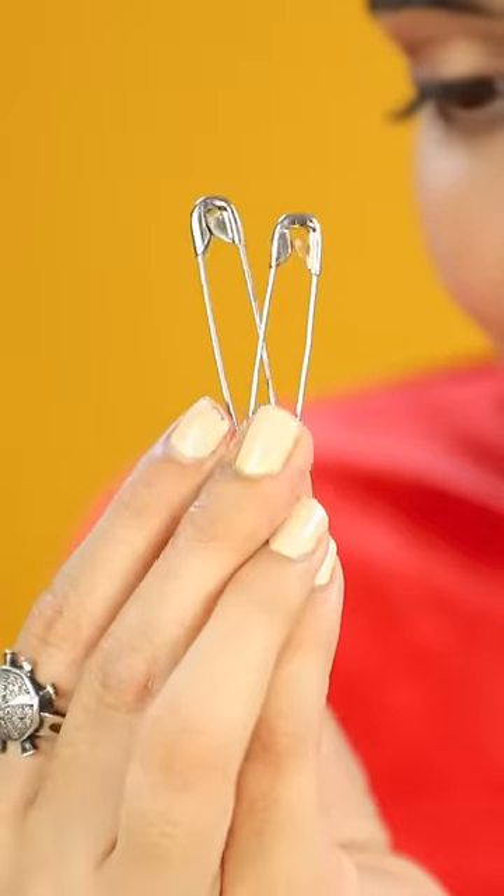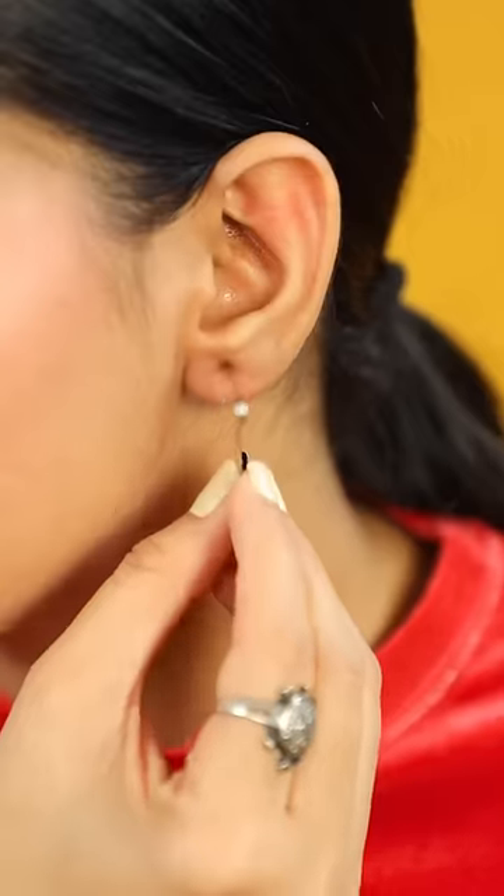It doesn't look good from the hair, so I'm going to use it here to make a safety pin earring. I have put it like a safety pin like earring. I feel scared wearing it. But I did it!